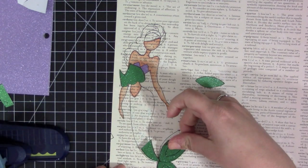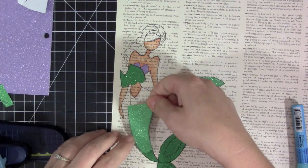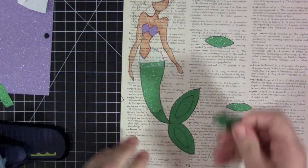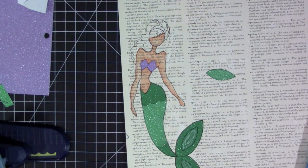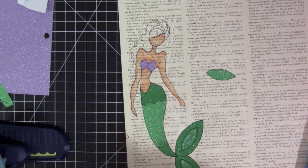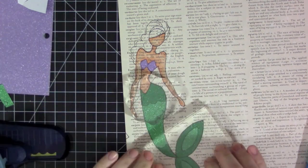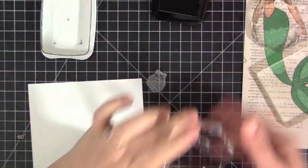I'm using liquid adhesive and adding it to the areas of the mermaid where I'm going to adhere the glitter paper. I like to use liquid adhesive because it gives a little bit of time to move your pieces around so you can make sure you position them directly within the lines of the stamped area. It gives a little bit more playtime than a tape runner does, so you can move it around and make sure everything's where you want it before it's fully adhered.